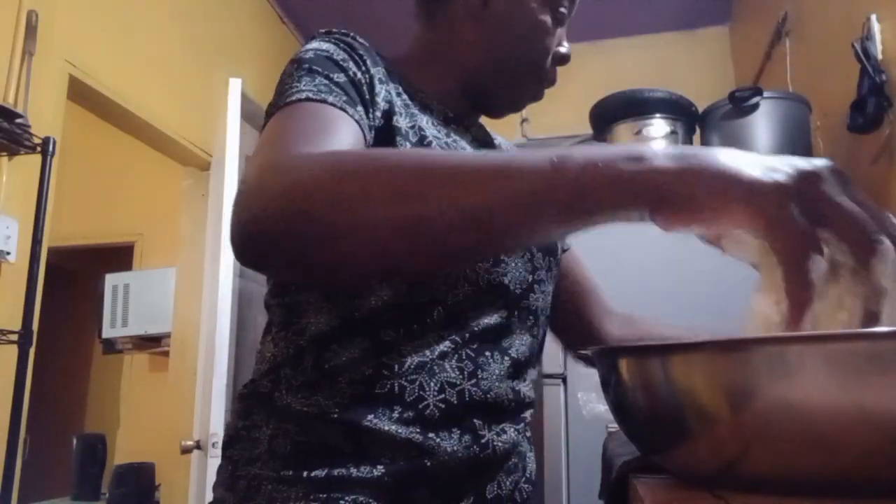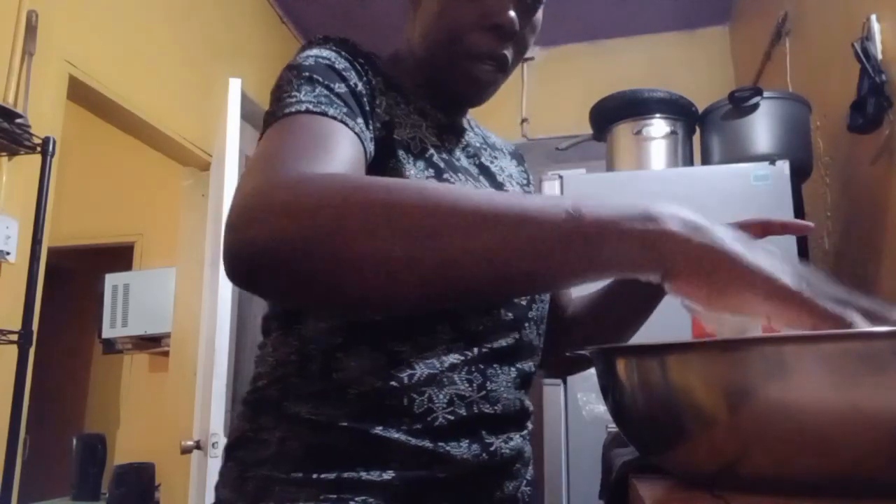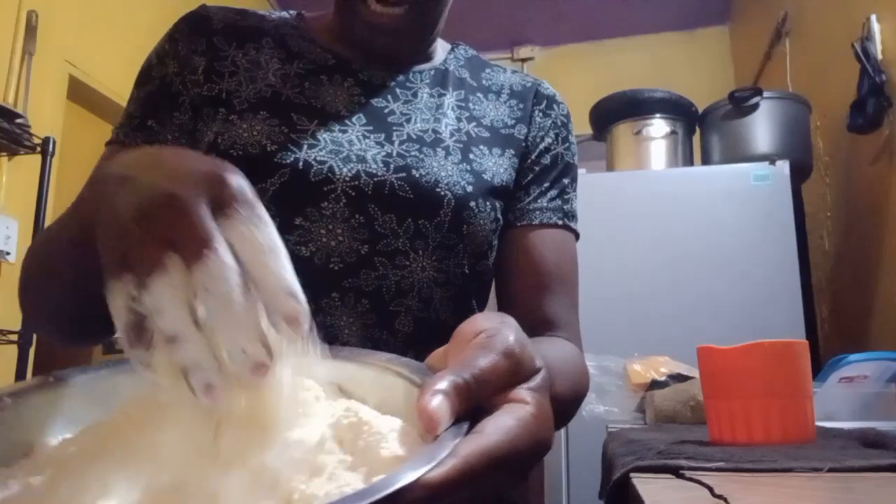First thing first, make sure you wash your hands with soap, then use fresh water. You don't need any germs in your food. Keep your fingernails low — that's very important in this process. Remember to dry your hands after washing. Now we're going to combine all the flour and cornmeal together. The reason you combine them like this is to make sure the cornmeal and flour are infused together.